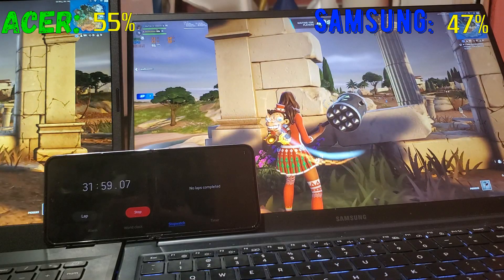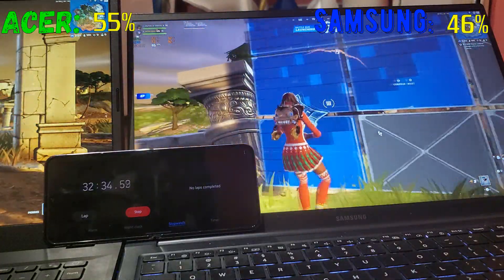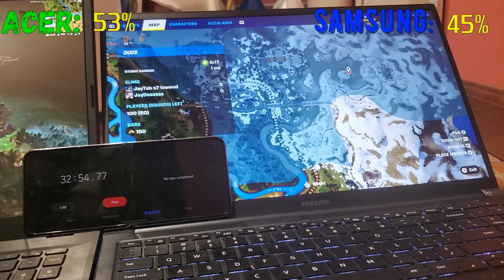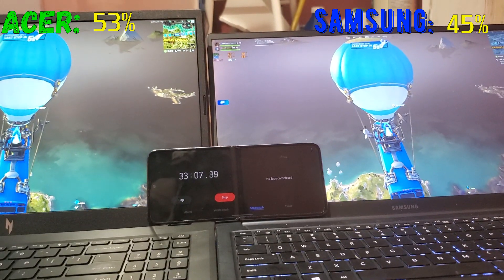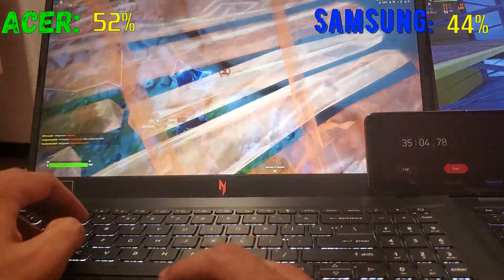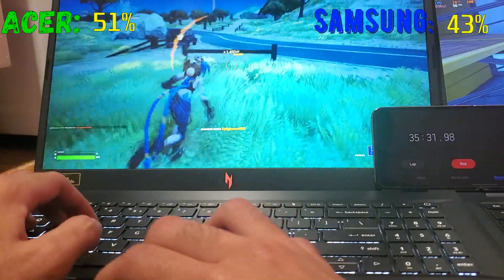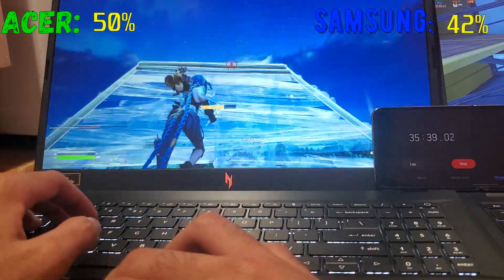Both laptops are running Fortnite — I'm just not playing on the Samsung, I'm using my original laptop for that. Playing one-handed while pointing the camera is hard. The gameplay on the Acer feels noticeably smoother. Playing on a touchpad is horrible. Let me get some mats and get a first kill.